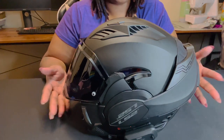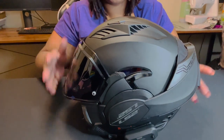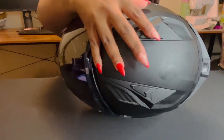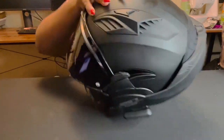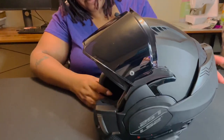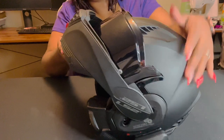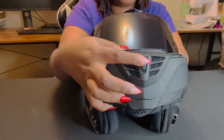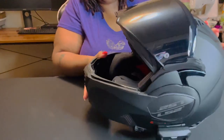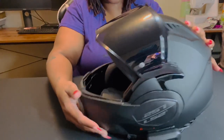This helmet is really simple to work. You do have two vents on the top here, and when you slide it back and forward there's another vent here, so I feel like it's going to be an amazing helmet in the summertime.